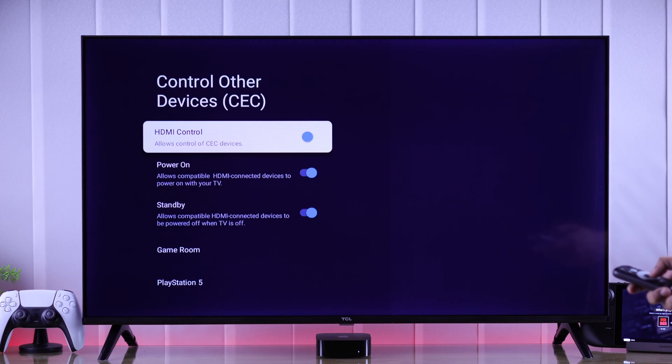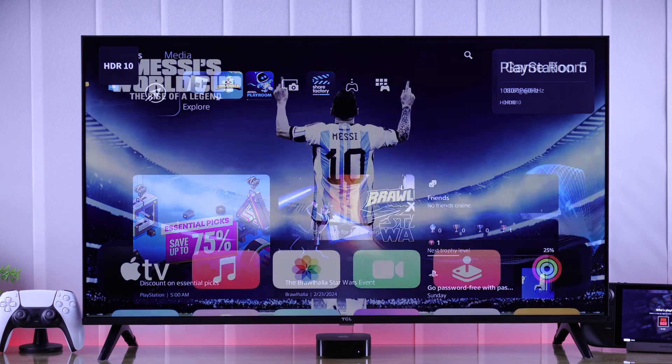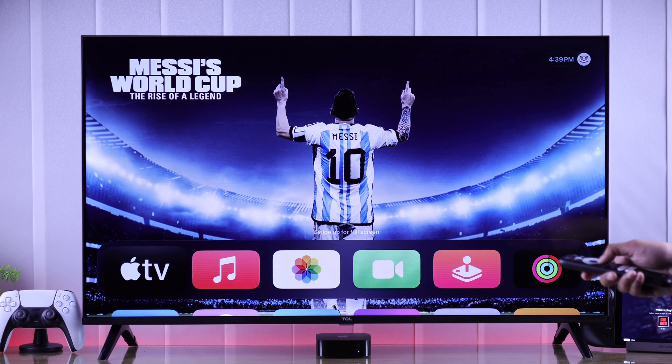In this beginner's guide I'll show you how to enable HDMI CEC device controls so that you can control ARC, EARC or other HDMI devices by only using the TCL TV remote. Let's begin.